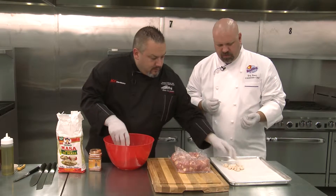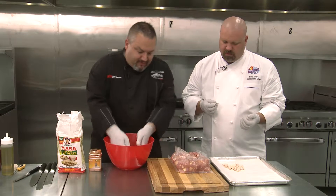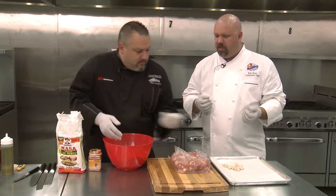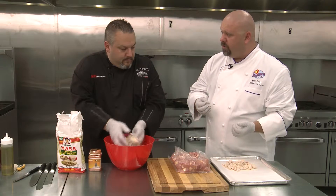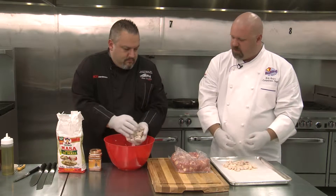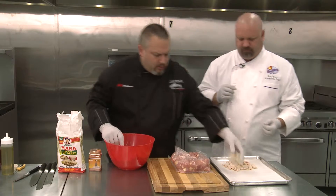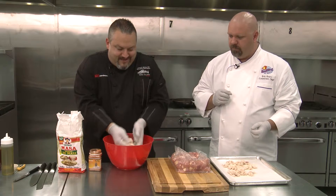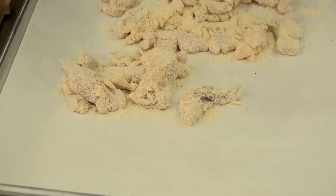Once they're done, do I need to let them sit so the masa sticks? It's pretty well stuck. But if you want the extra crispy version, you're gonna let them sit so that masa soaks all the way in, and then you'd do it again — double coat. My favorite cut of chicken has now become my favorite movie-time snack.